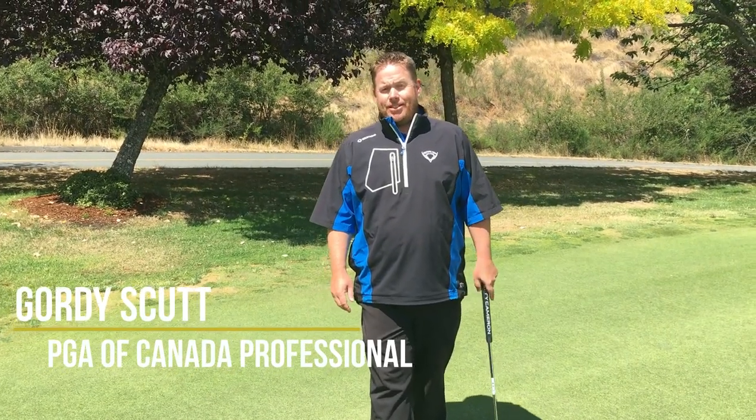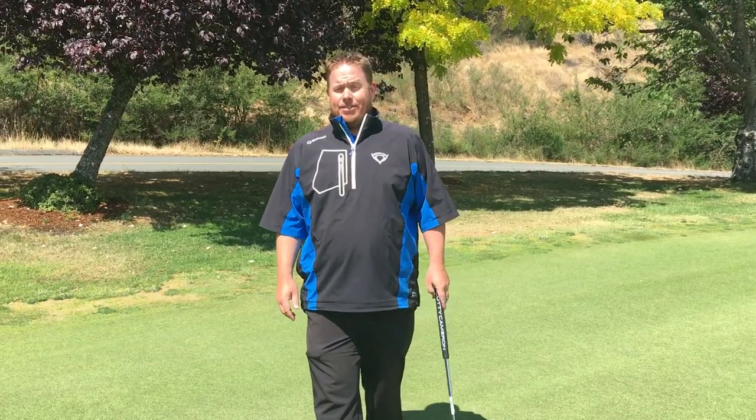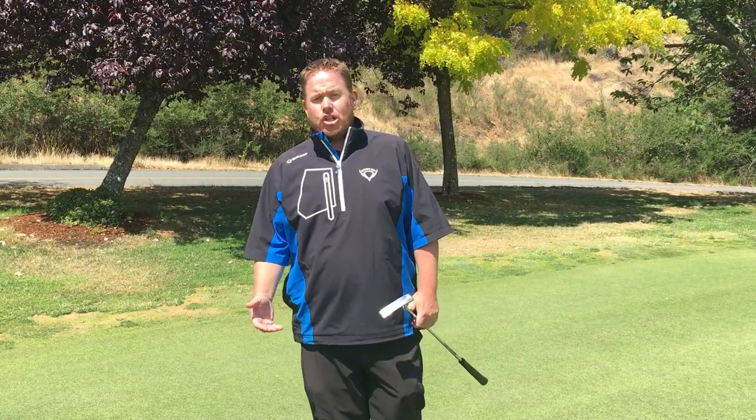Hello and welcome to the GBC Academy. Today we're going to talk about the second part of putting: lag putting, one of the most important. A lot of people that I play with and teach really struggle with trying to get the right speed in their putts.